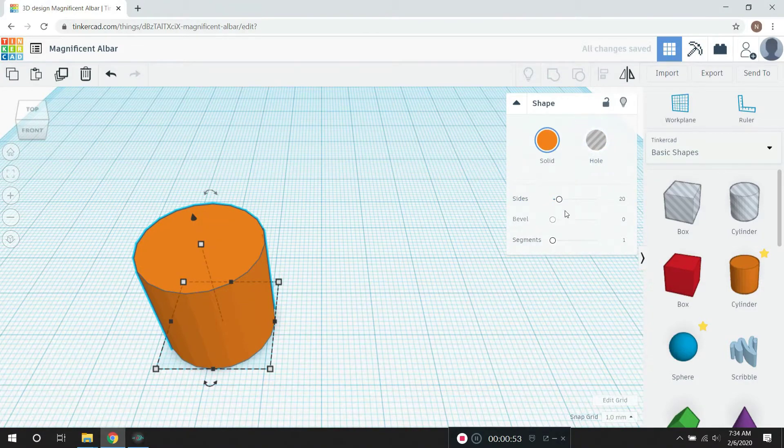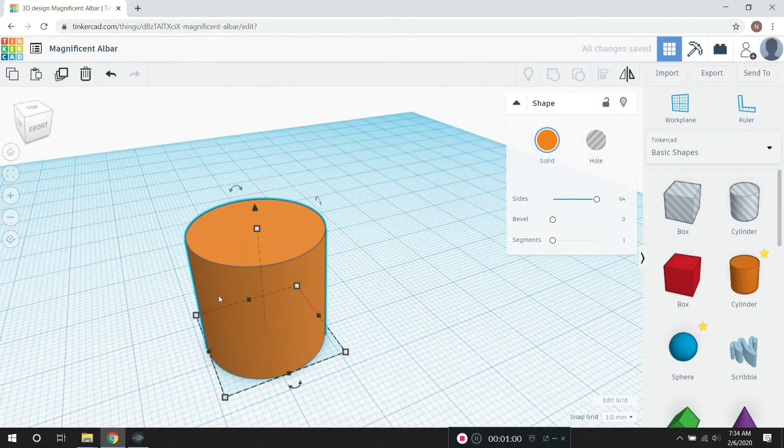I pulled in this cylinder, and it's got some information over here. I can change the number of sides — there's 12 sides and there's 64. See how smooth it is with the 64 sides.